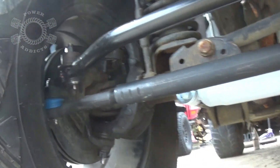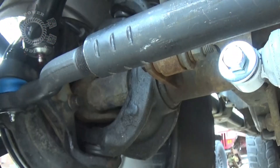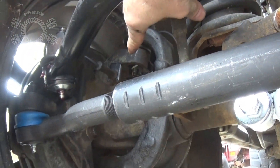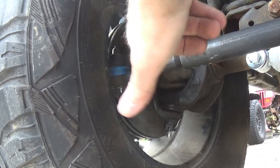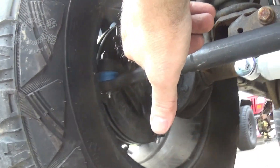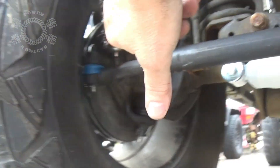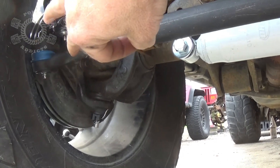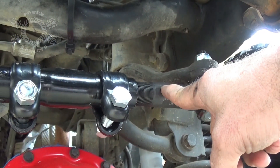Now let's assume death wobble by ball joints. Lower ball joint located there on the lower C in the knuckle; upper ball joint located there on the knuckle in the upper part of the C. If a ball joint goes bad and you've got death wobble from a ball joint, you've got movement like this. Where is that steering stabilizer? Right there. Is it doing anything for that movement? Nada — none — zero.